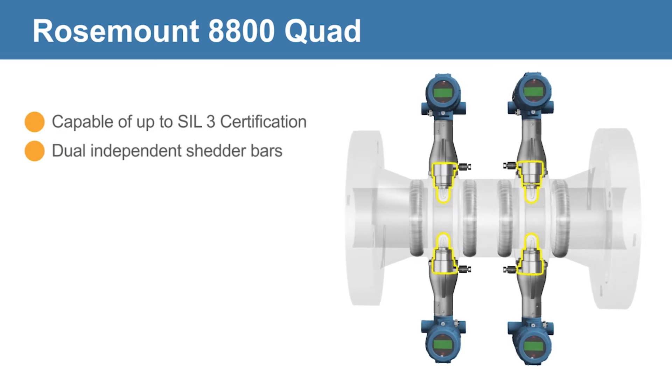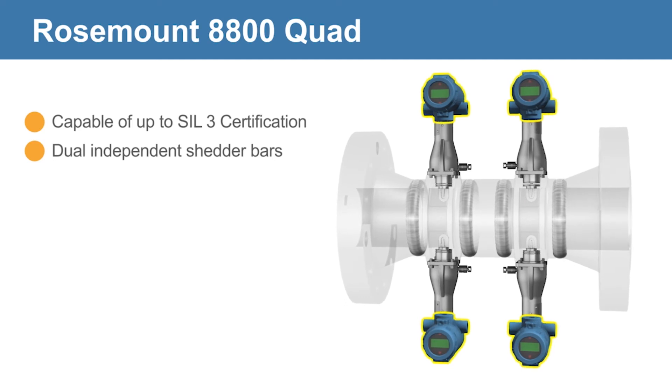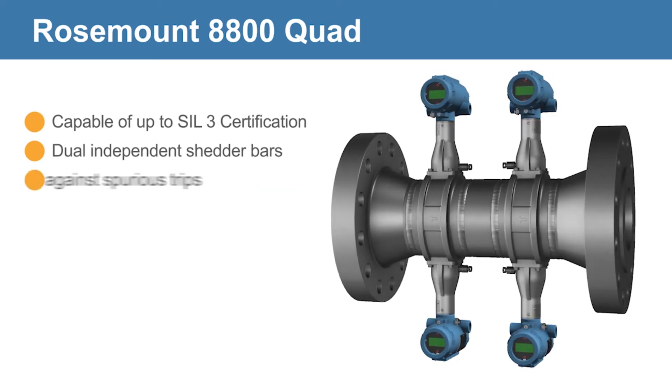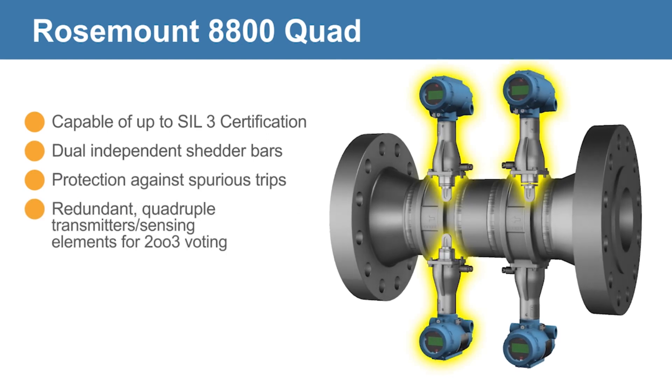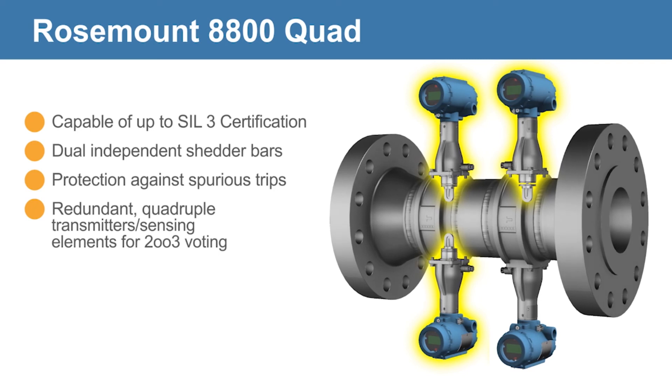The quad configuration features a quadruple transmitter setup to meet hardware fault tolerances, offering the utmost reliability to guard against spurious trips using two-out-of-three voting. It also includes a fourth transmitter for process control.